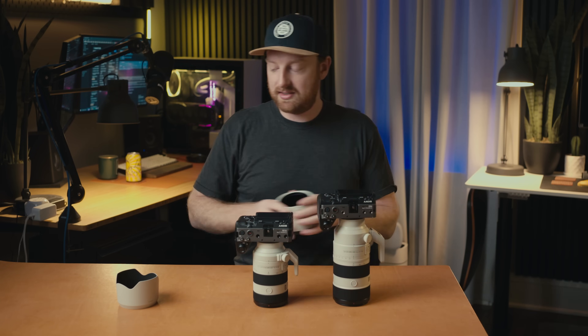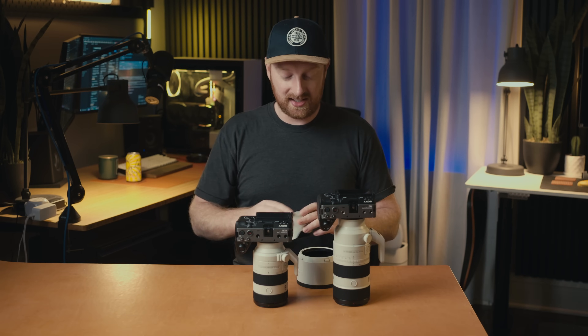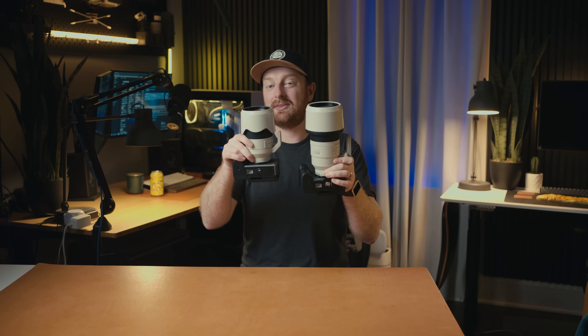Without the lens hoods, you can see the difference a little more clearly. Even just in the hoods — this is the F2.8 hood and this is the F4 hood — it's a pretty noticeable size difference going from 77mm to 72mm. And when you're putting it in your bag, if you flip the hood over and put it on the front of your lens, these little differences compound into big differences once you add them all up.